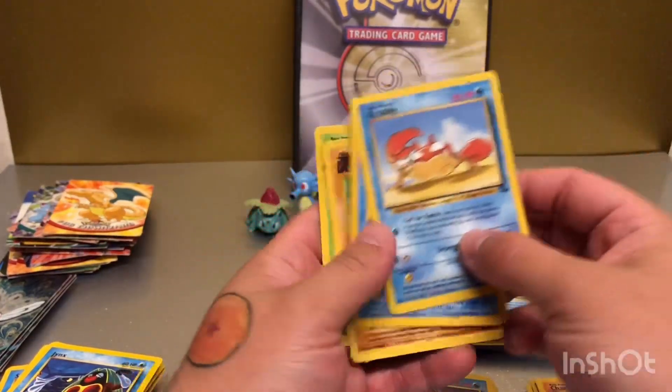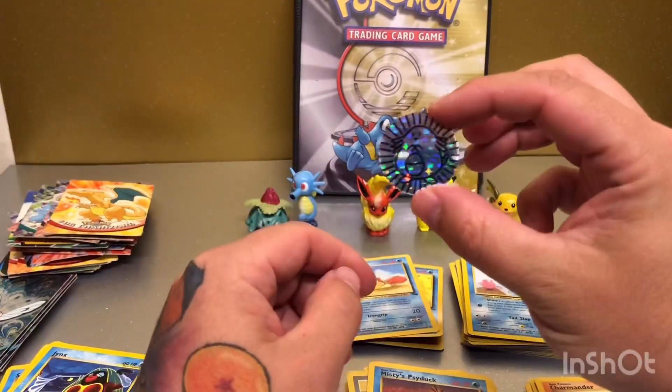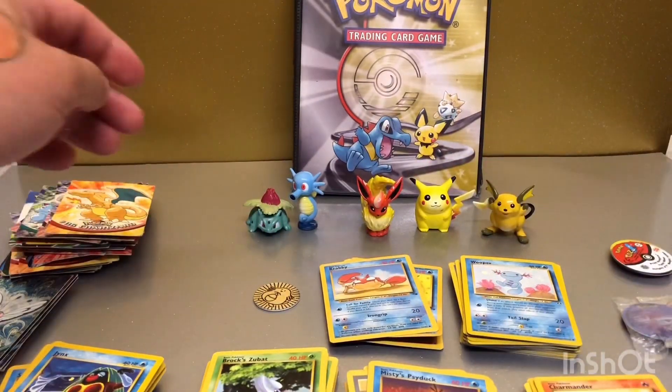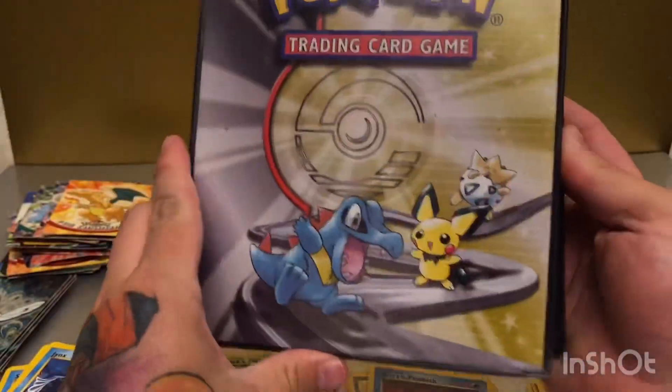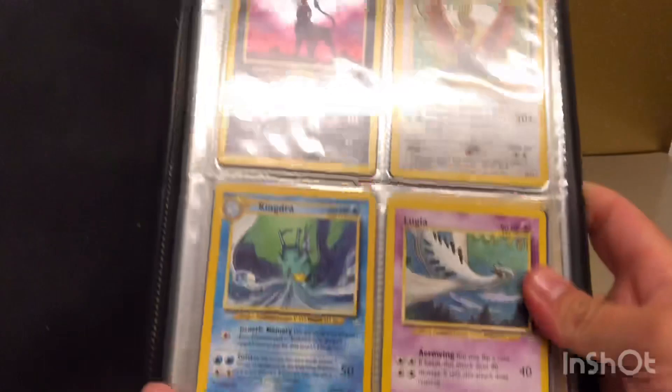There's some Fossil cards — again not in the best condition, but still pretty smart. I believe this Chansey was from the original starter deck — I might be wrong, but hit me up if I am, let me know. They're not all in order, but let me try and get this into the camera better for you.